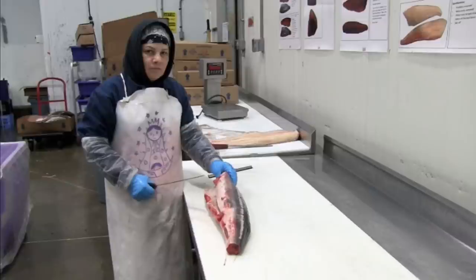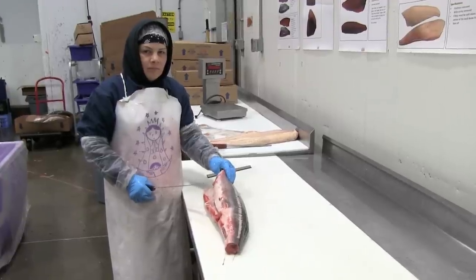We're at Pacific Seafood today and Solma is going to break down a sturgeon. You'll notice that they've received the fish head off, gutted, and tail off, and the cool dinosaur-type buttons on the side of the fish have also already been removed.